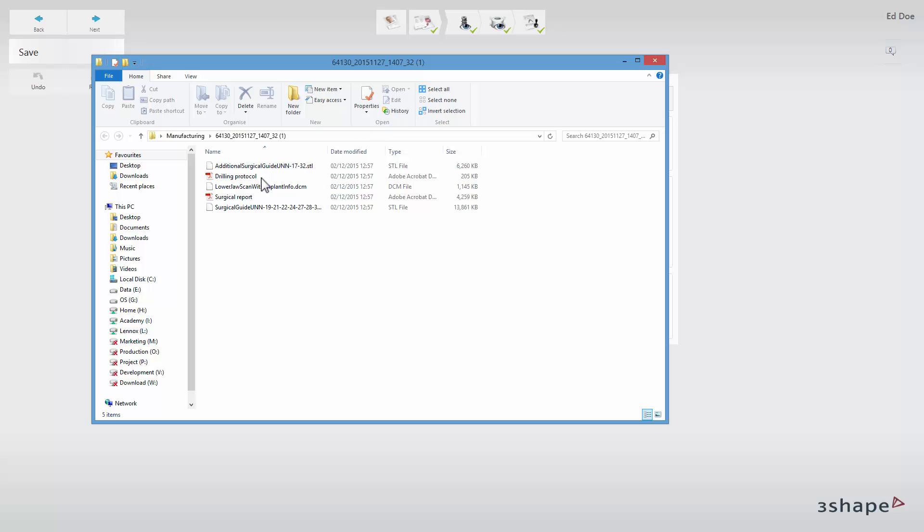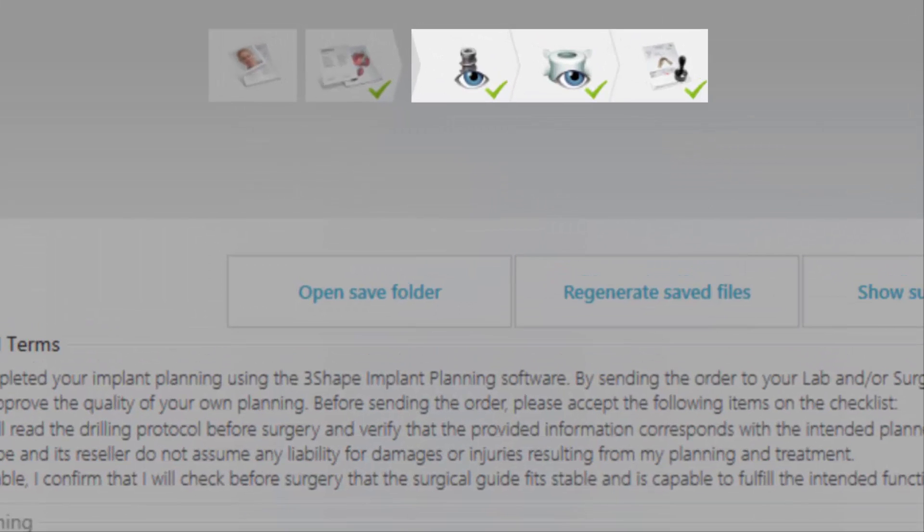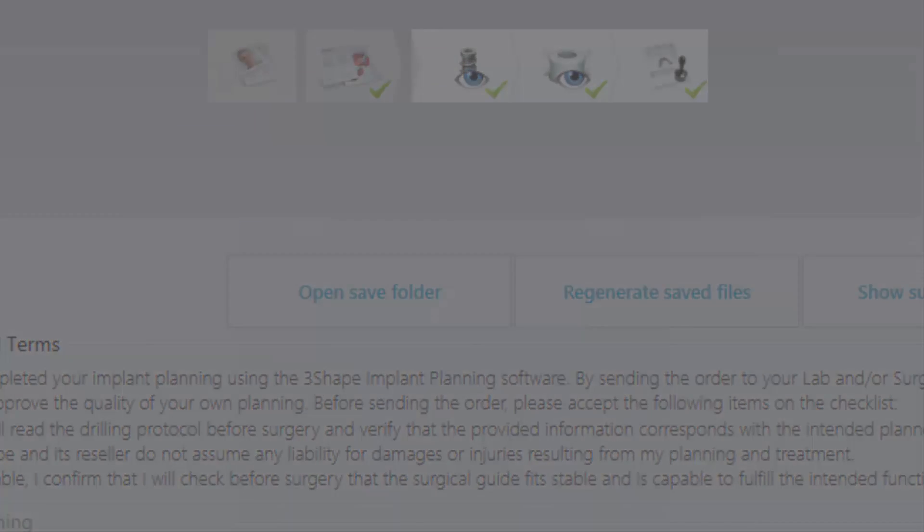This includes the drilling protocol, the surgical report, and the STL file of the guide. You can navigate directly to the output folder by clicking the open save folder button. After the case has been approved and saved you are only able to review the planning and the guide.